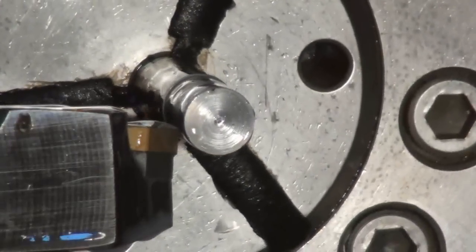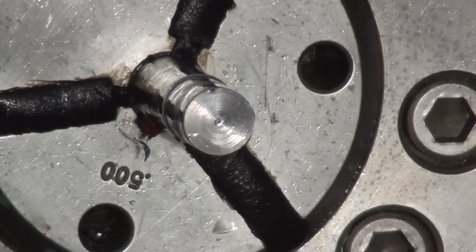Alright, we're going to rough face and rough turn. Now we're going to finish face and finish turn.